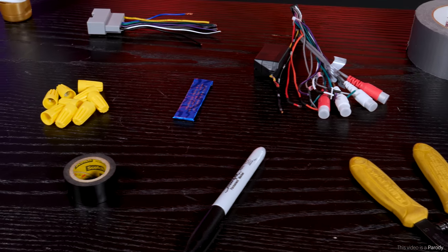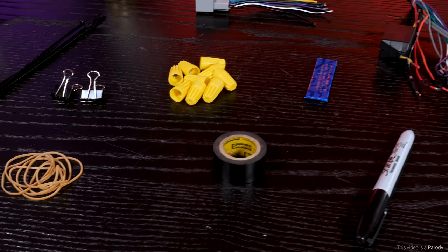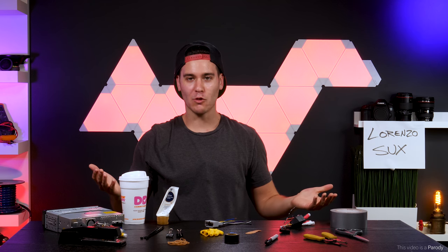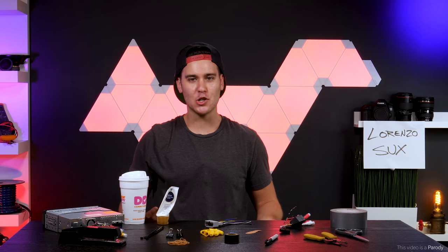As you can see on the table, I've set up a lot of different tools. Each one of these methods has been used by me personally, and I guarantee they'll work for your car stereo. Because you know what, Lorenzo — not everybody has a soldering kit, alright? Sometimes you've got to use what you've got.